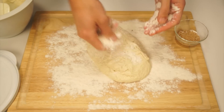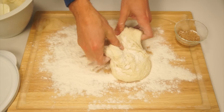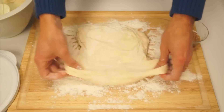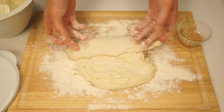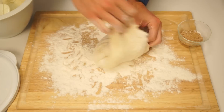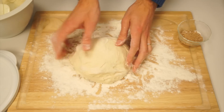Sprinkle a little flour on top of the dough to make it easier to handle. Stretch the dough into a roughly 10 by 10 inch square shape. Fold one third of the dough towards the middle, then fold the opposite side over as well, making a long rectangle shape. Fold one third of the rectangle towards the middle, then fold the opposite end towards the middle again, making roughly a ball shape.